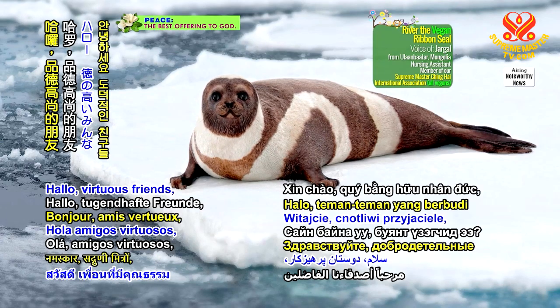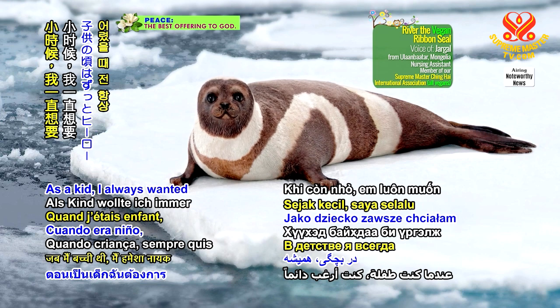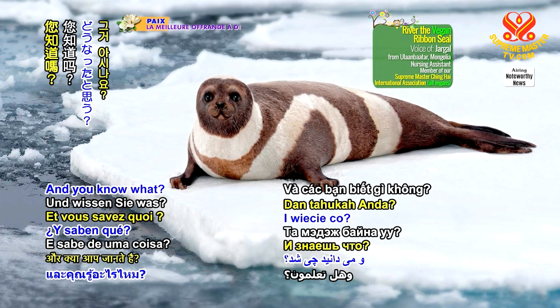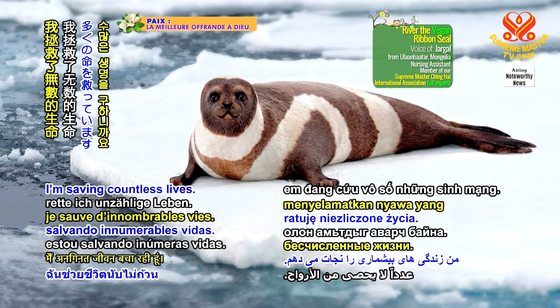Hello, virtuous friends! It's River the Vegan Ribbon Seal. As a kid, I always wanted to be a hero. And you know what? Now I am. By being vegan, I'm saving countless lives.